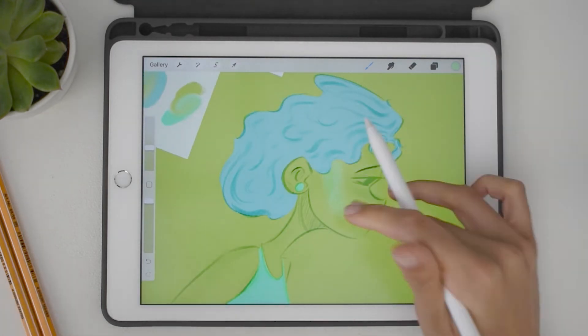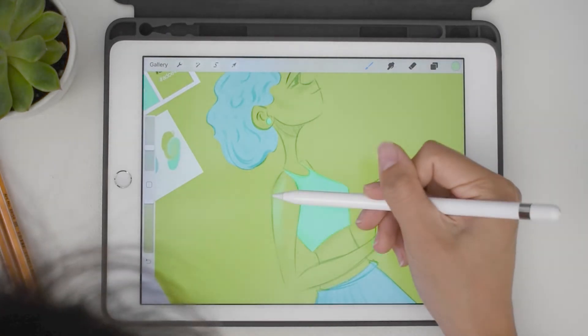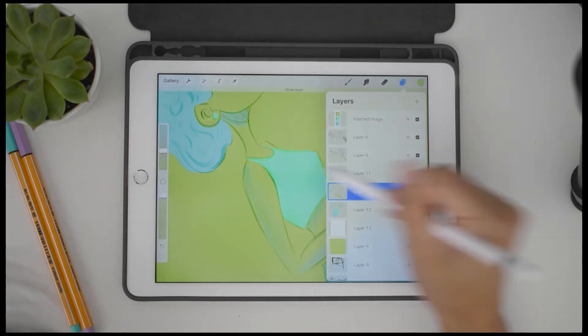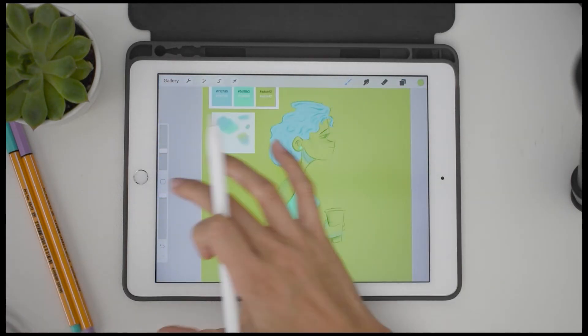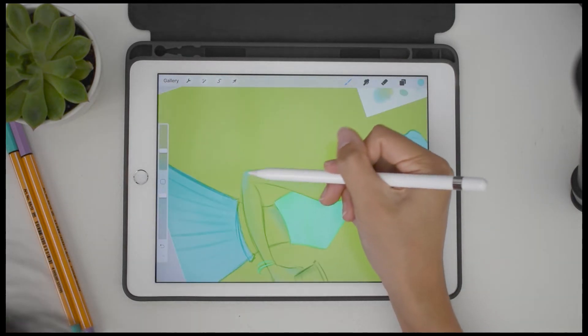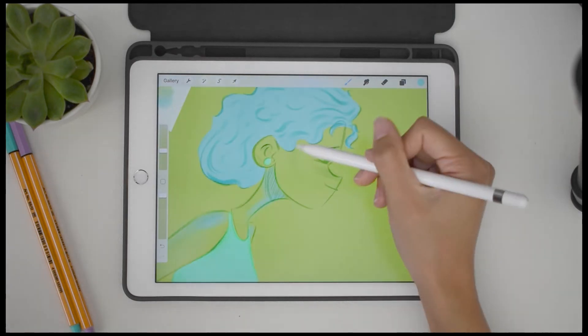This is where I really struggled — her skin. I didn't know if I wanted to keep her skin green or make it blue. So I did this weird hybrid of both, and she ended up just looking like the child of Shrek and a Smurf. Essentially, if Shrek and a Smurf had a baby, it would be her.